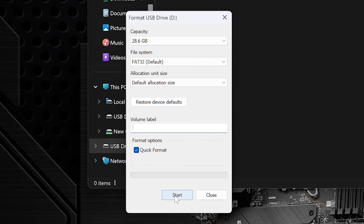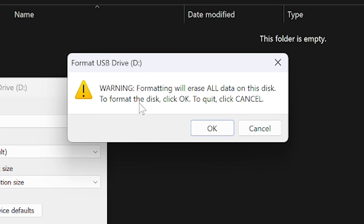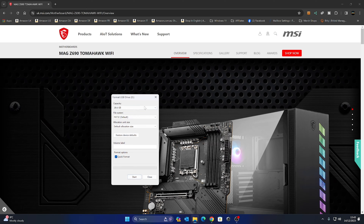When you're happy, click Start. This will erase the drive and we'll get a confirmation dialog — Format USB Drive D, warning: formatting will erase all data. Click OK to confirm. And there we go, the drive is formatted. We can close that down.